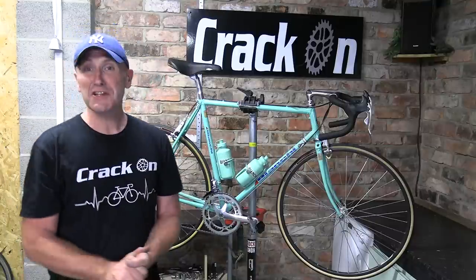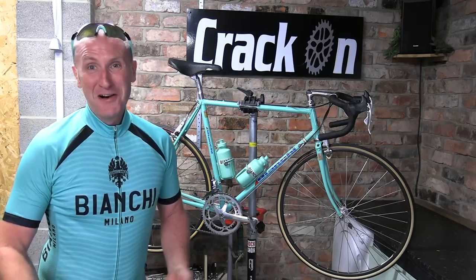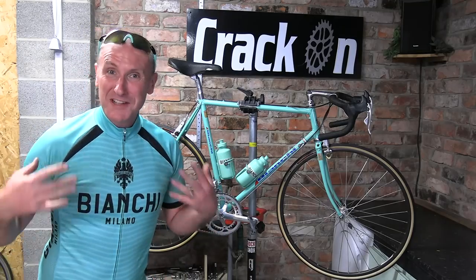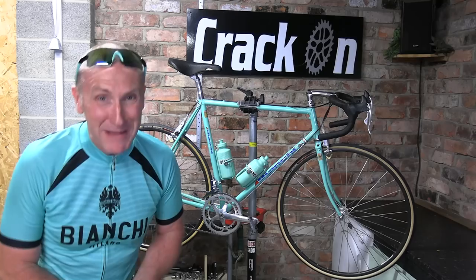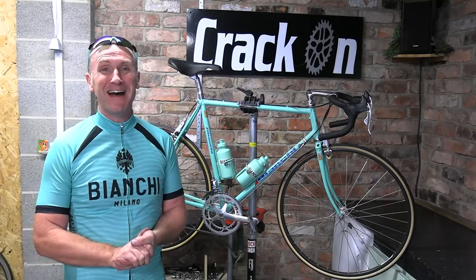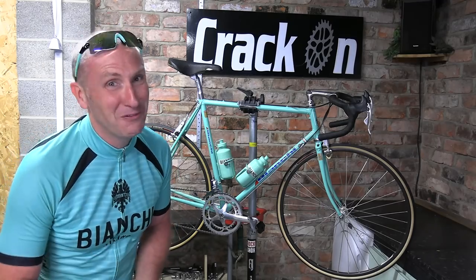All that's left to see now — I think it's quite right as well — is to get changed. Brilliant, we've got the matching kit to go with the bike. We've even got some Bianchi glasses to match. So let's celebrate, let's get this bike out and try it out — I cannot wait!